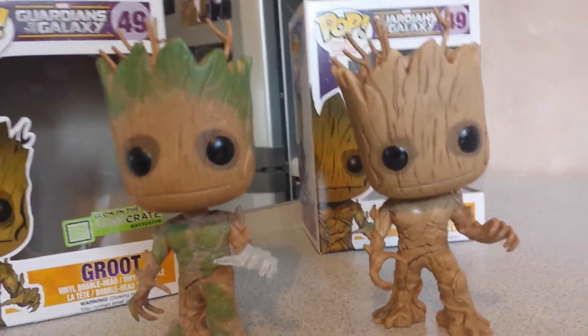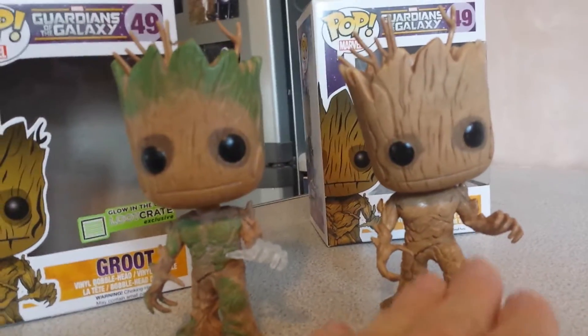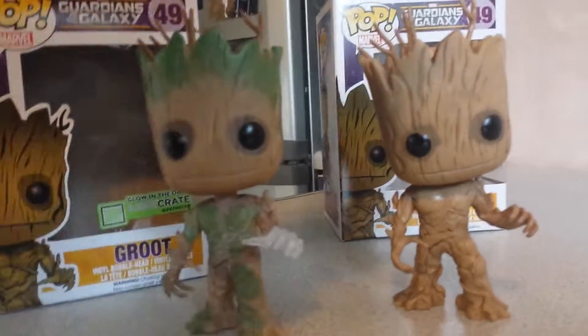Obviously it will be worth some money. But if you really want the movie version, go get this one. It's lovely. It's fantastic.